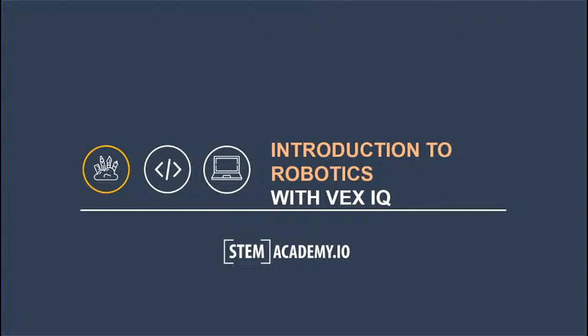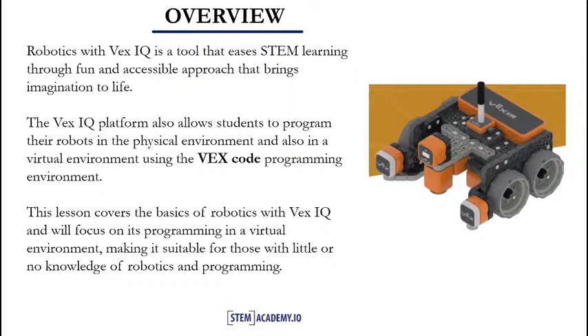Welcome to the programming environment with VEXIQ. So let's dive right in. In our next slide, we'll see the scope of this lesson. Robotics with VEXIQ is a tool that eases STEM learning through a fun and accessible approach. This brings imaginations to life. This lesson covers the basics of robotics with VEXIQ and will focus on its programming in a virtual environment, making it suitable for those with little or no knowledge of robotics and programming.